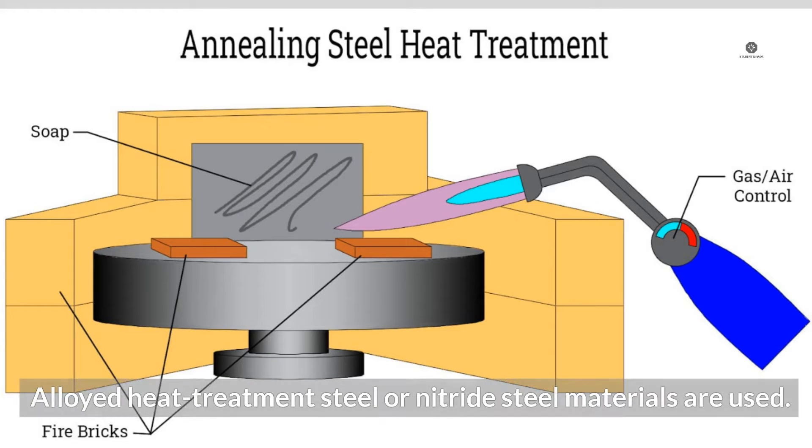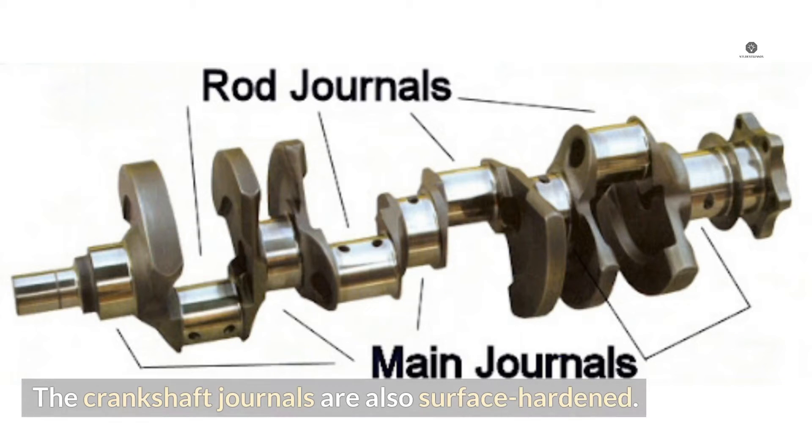Alloyed heat treatment steel or nitride steel materials are used, and the crankshaft journals are also surface hardened.